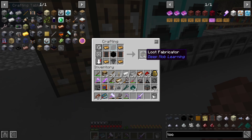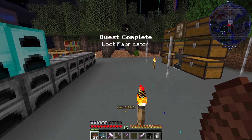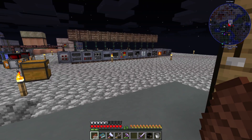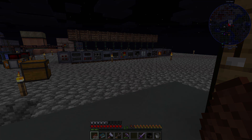There is our loot fabricator. There's our quest. Now the only thing we need for automating pulsating polymer clay is a limited item filter.